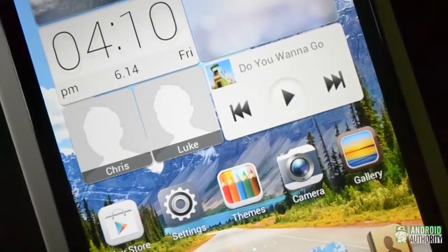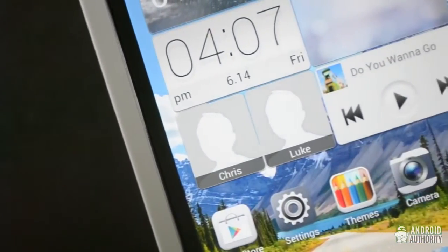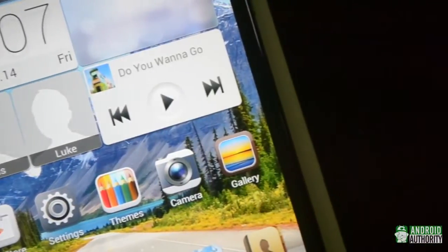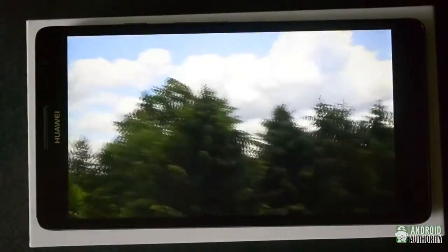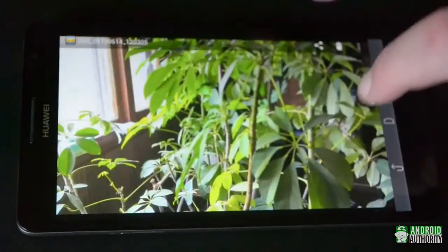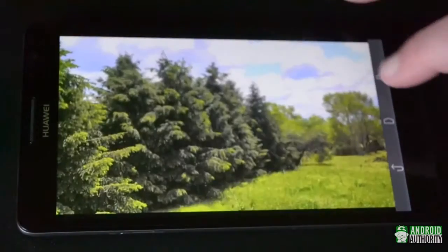The display is only 720p, which is a little disappointing. Stretching 1280x720 resolution over a 6.1-inch screen gives us a pixel density of around 240 pixels per inch, which is just okay. Pixelation is noticeable if you look close, but with a device this size you probably won't be doing that too often. The IPS Plus display is fairly nice otherwise — colors are well balanced and vivid without going to the point of over-saturation, black levels are good, and so is the brightness.